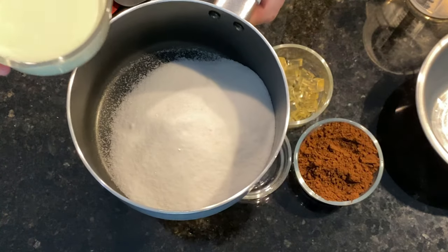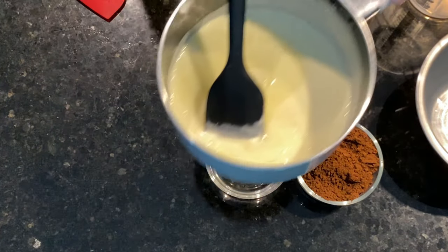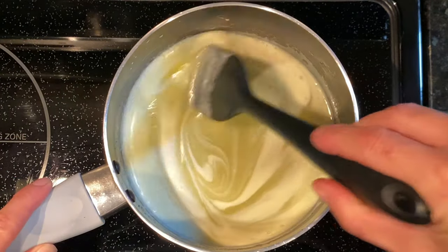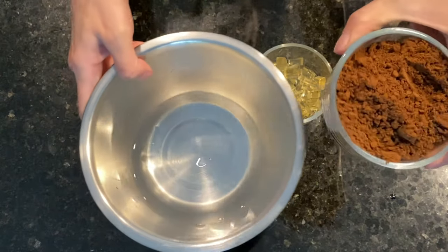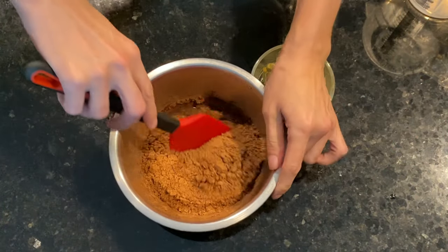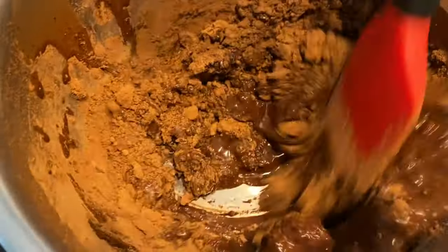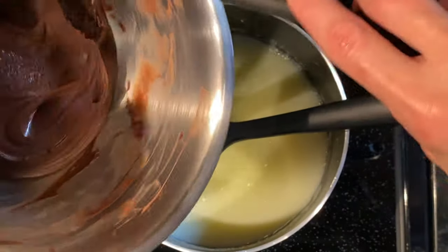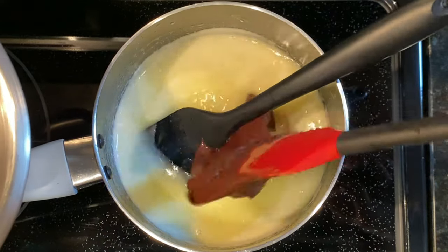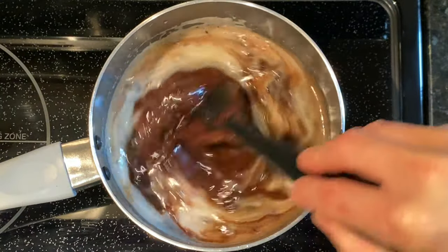We place the sugar into a saucepan, we add the cream, mix to combine, and place them on medium heat. In the meantime, we place the water into a mixing bowl, add the cocoa powder, and mix to combine them well until it turns into a creamy paste. When the cream mixture starts to boil, we add the cocoa paste and mix well to incorporate, then bring it to a boil again.